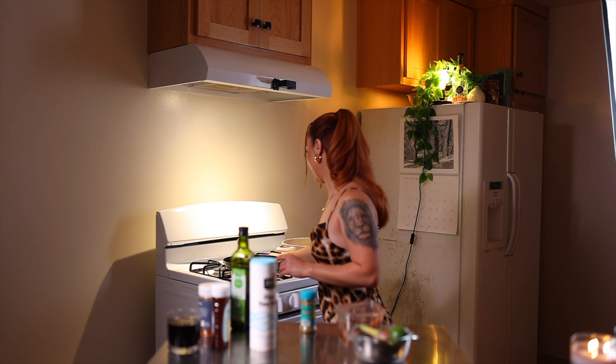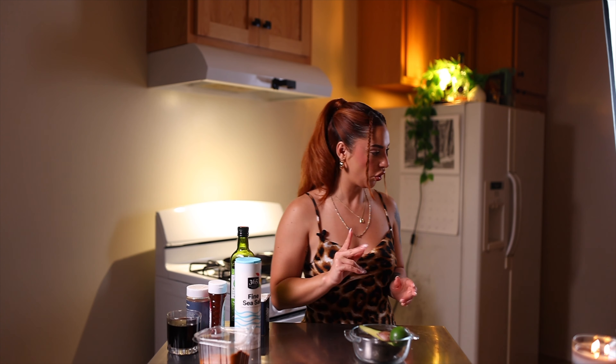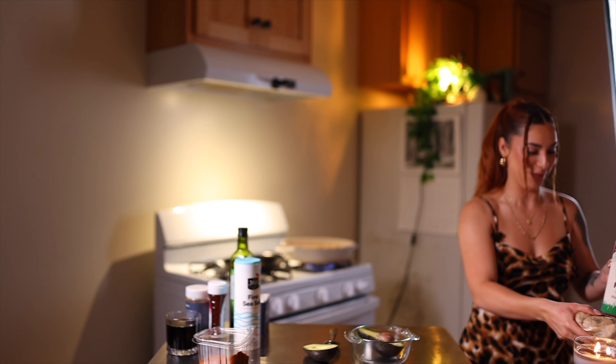While that cooks, we're gonna start on our guacamole. I told you I was gonna be all over the place.